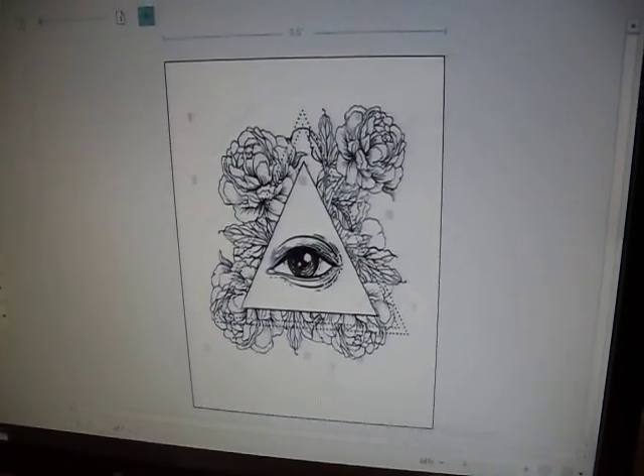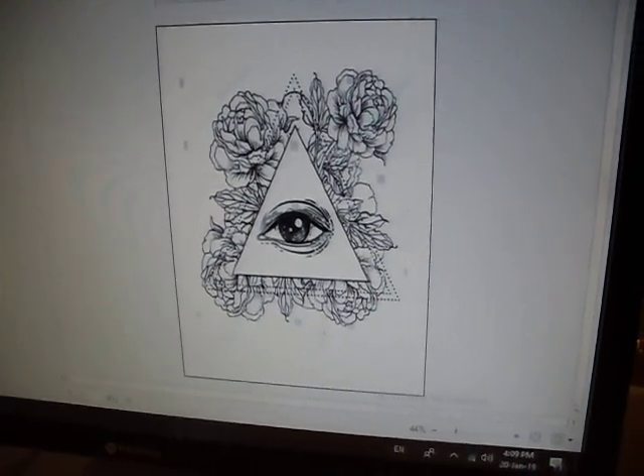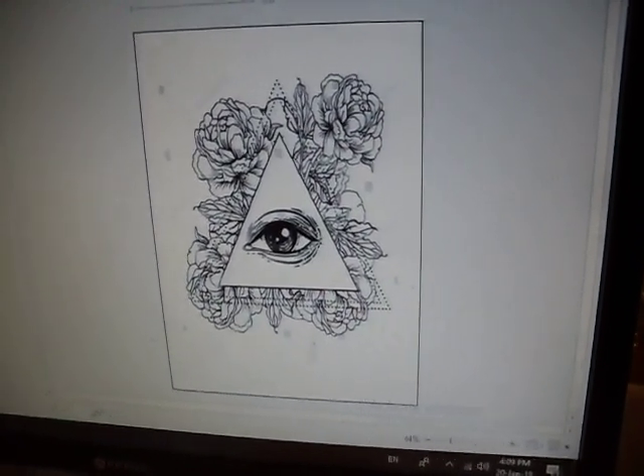Hi all. I was asked how one of my 200dpi thermoprinters works with simple black work. Here we have an image with some small dotwork element to it, but the vast majority is just simple line work and a bit of solid black.